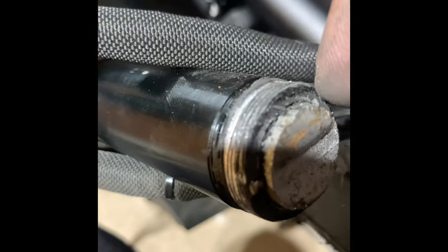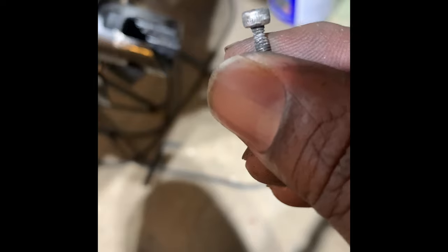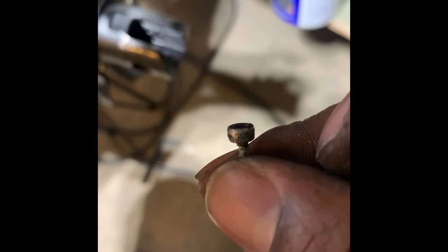This right here is stripped a little bit, and the screws for this piece right here are bent and barely doing anything. This is really cheap, cheap screws. That's all I gotta say.